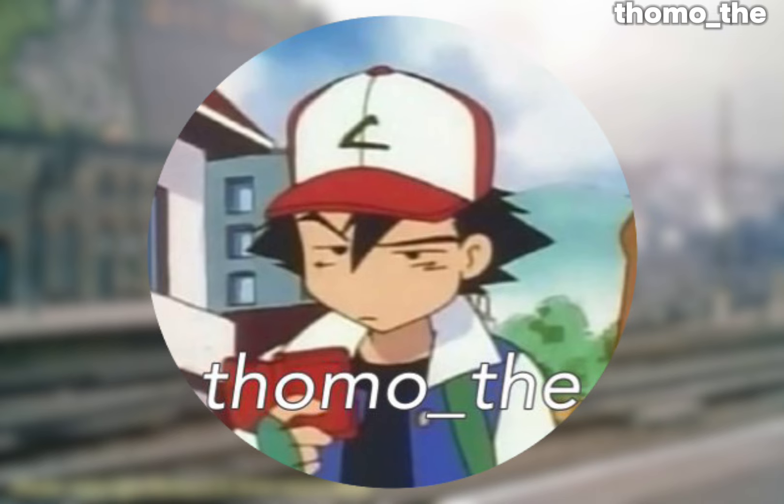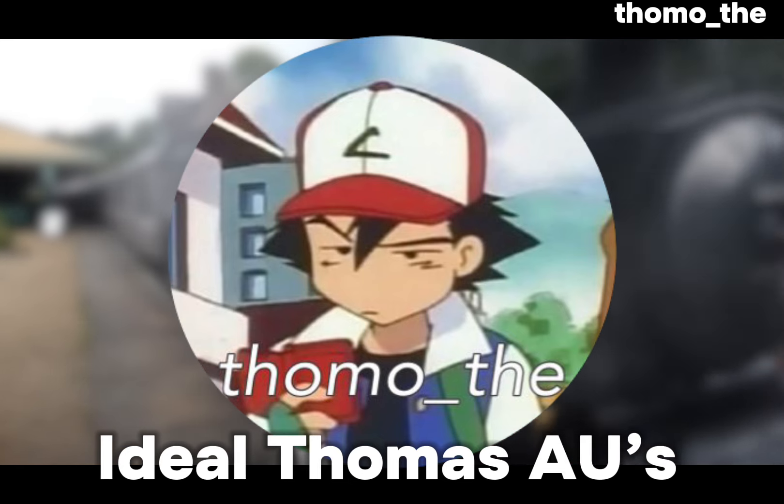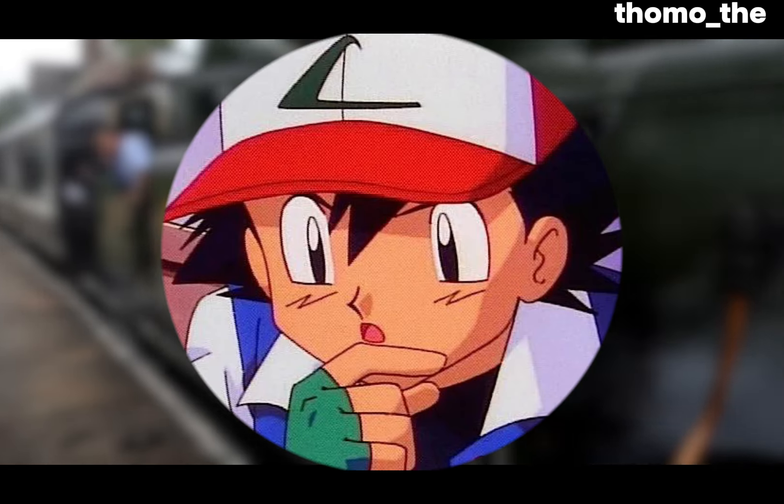Now, on to the main event. So, a lot of people have been doing their ideal Thomas videos, and I thought, why not give it a shot?